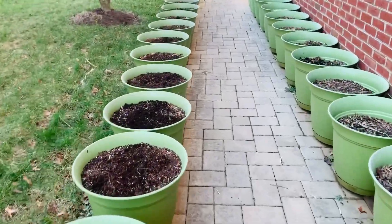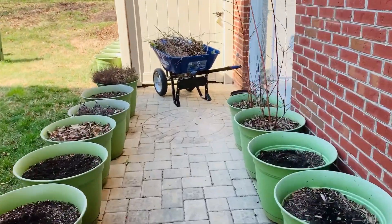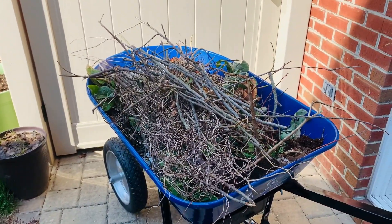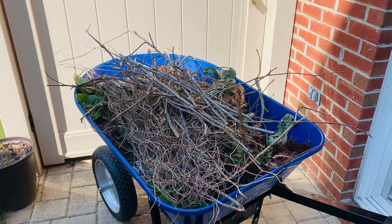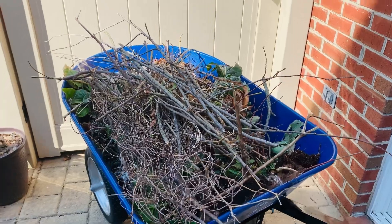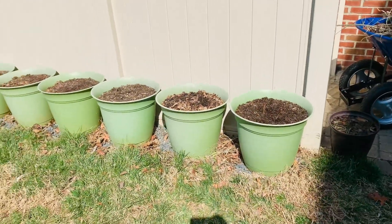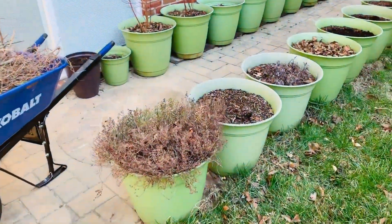What I'm about to do now — just waiting for my son to come out — we're gonna go dump all of these wood sticks and plants. If I had the space, this is the perfect organic material to put in your compost bin and allow it to break down, but we have a location where we dump all of our garden scraps.